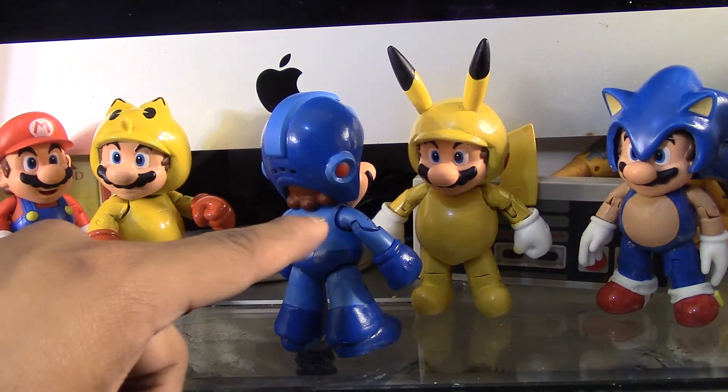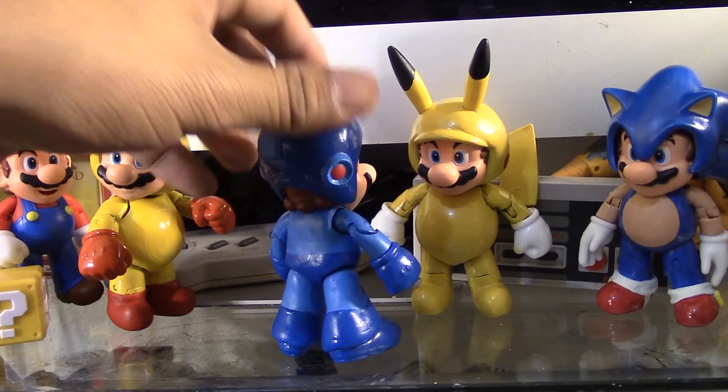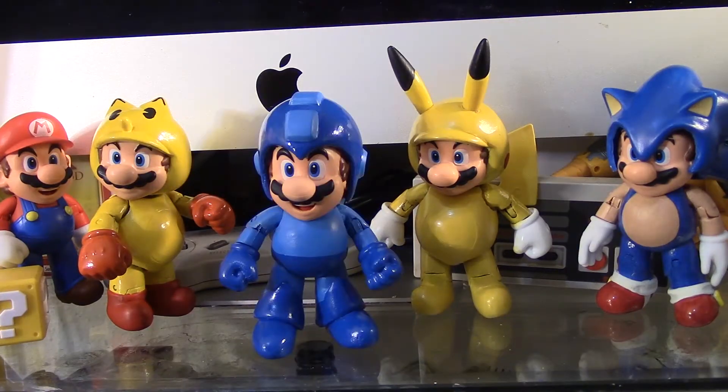I like how the hair is sticking out of the helmet — that was not planned. For a second I was kind of worried once I put the helmet on Mario because it wasn't fitting him, so what I did is I just cut his ears off so I could put the helmet on.